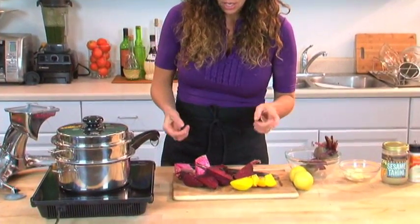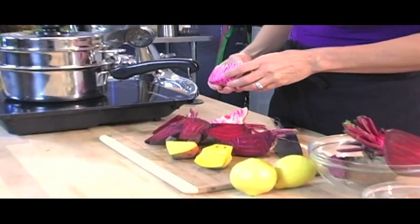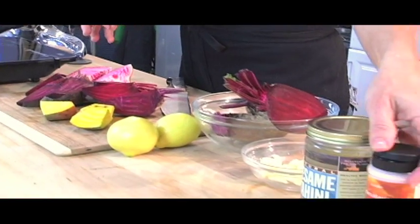I have different beet varieties here. I have just your regular red beet, I have a chioga beet, and I have a golden beet. And I've got some lemon that I'll use, some garlic, tahini, and some salt.